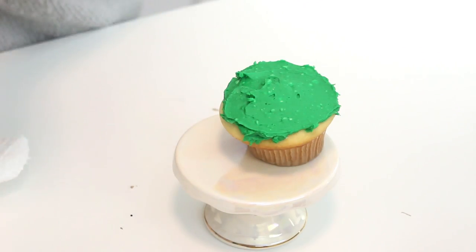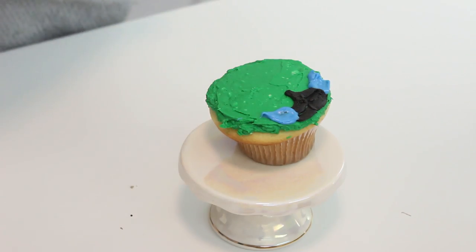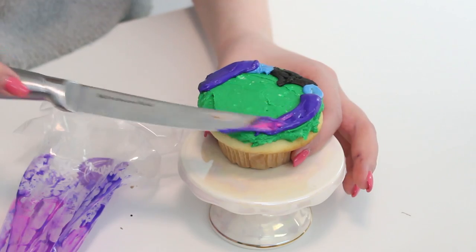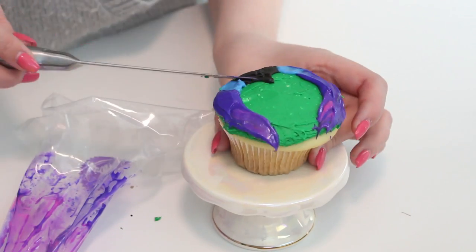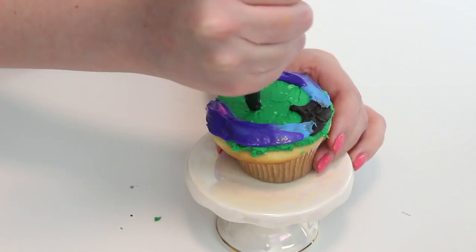And then for Gamora — is that how you pronounce it? Oh my gosh, I feel like such a poser right now making this video. I covered the entire base of the cupcake with some green buttercream, and then for her ombre hair I started with black, then blue, then purple and pink, and just kind of spread it out together to make it ombre. And then used some black buttercream for her eyes and some white buttercream for her mouth.